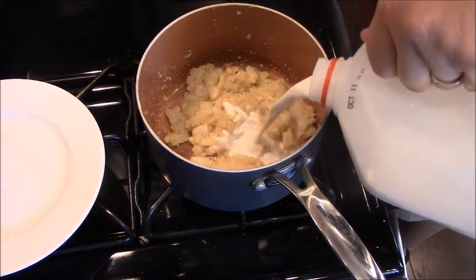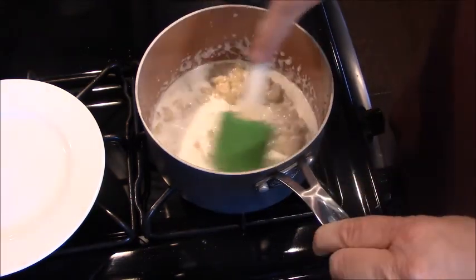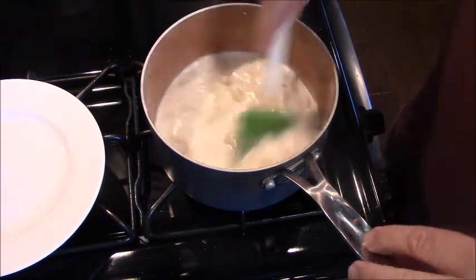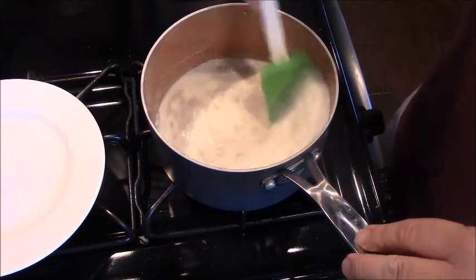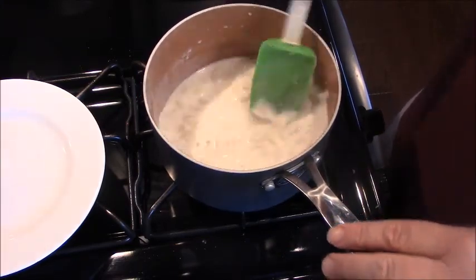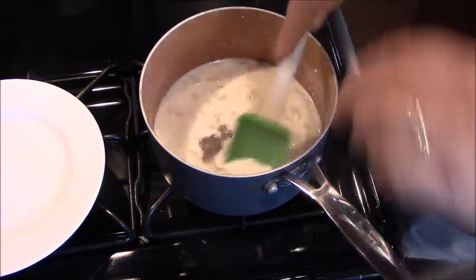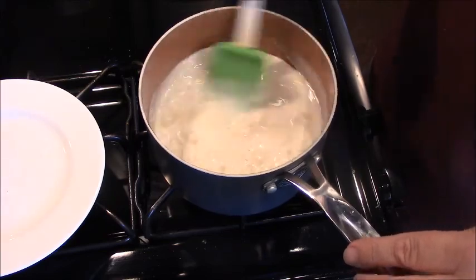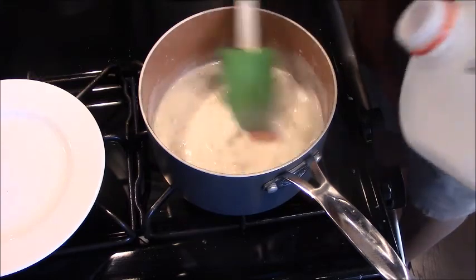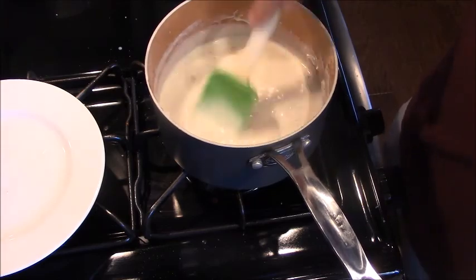Now we're going to slowly add milk and get the flour to dissolve to make our cream sauce. You can use heavy cream, you can use half and half, or like I'm doing today, whole milk. And again, add some pepper and a pinch of salt, because the flour can help mask all that flavor. See how it's thickening up? You want it somewhere between a gravy and a sauce.